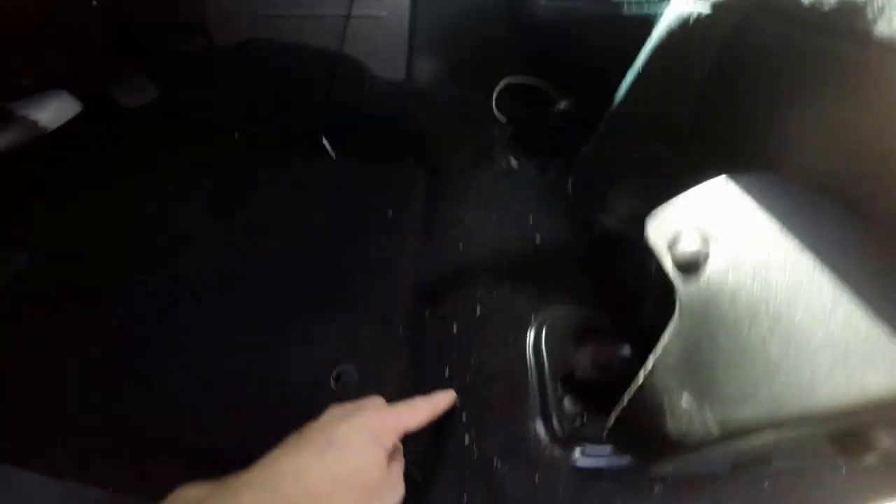So here are the knobs. You can see underneath there's still a little bit of dirt around the edges — so it doesn't catch it all — but for the most part it's pretty good.